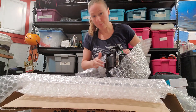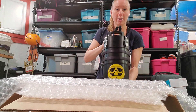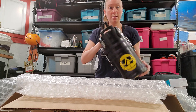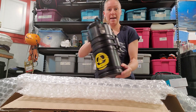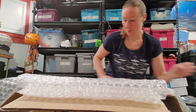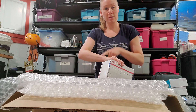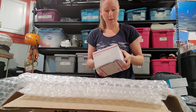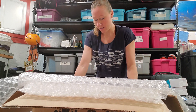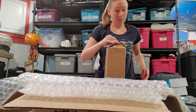Then we've got our Tiburon with the caps on it, everything ready to go. Single tank adapter. Then we've got accessories, parts, the wrist computer, the HUD, parts kits, anything else you've ordered, and then the tanks.